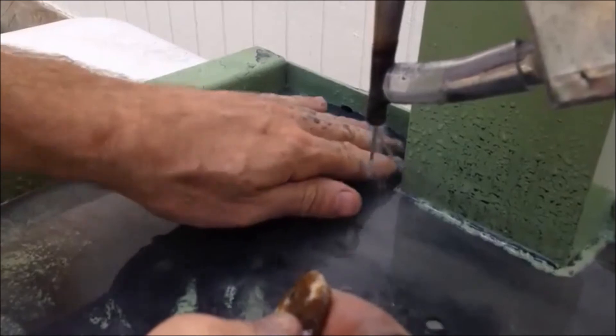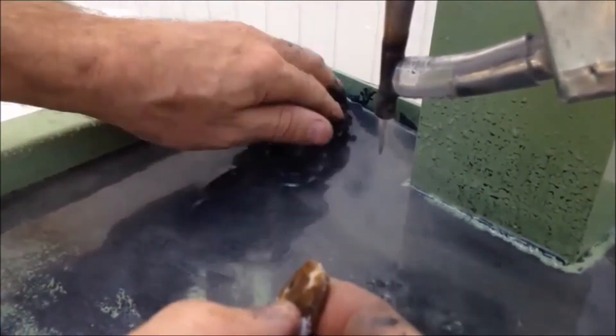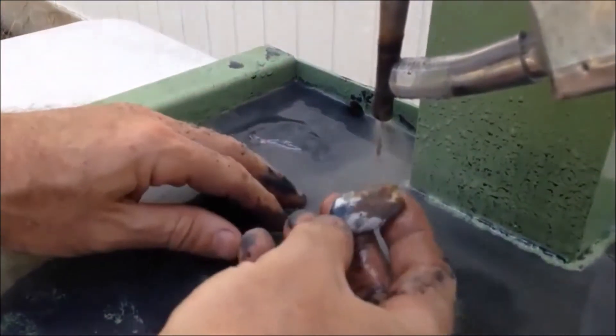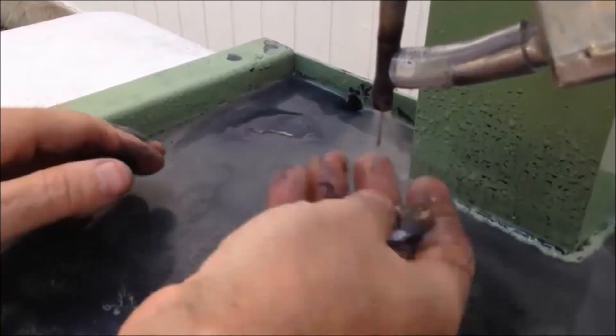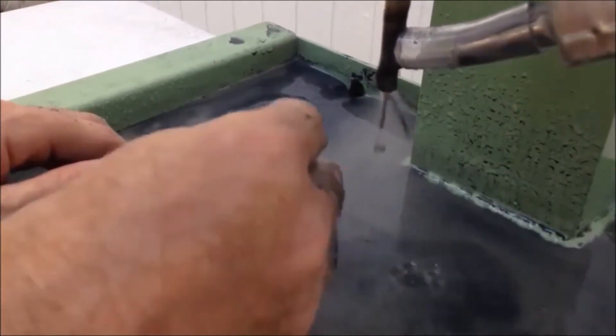Again when you see the grit starting to build up in your pan you kind of nudge it towards the drain so your sump keeps enough grit. Generally we'll run a bucket with maybe five or seven pounds of 150 to 180 grit.